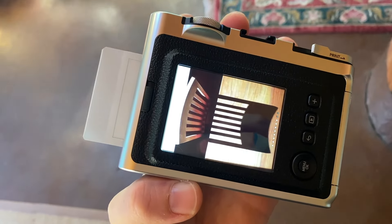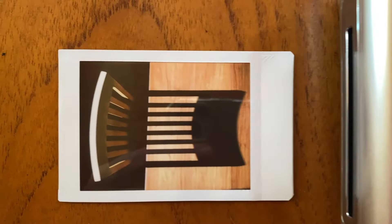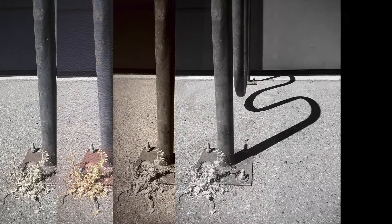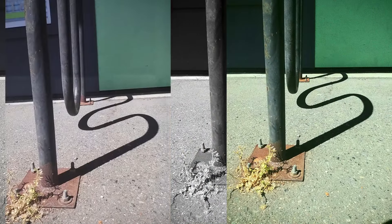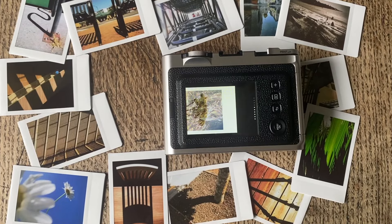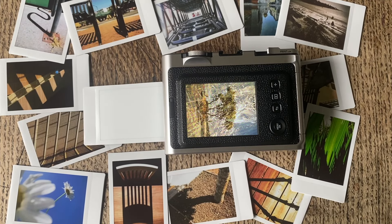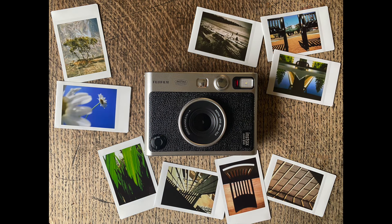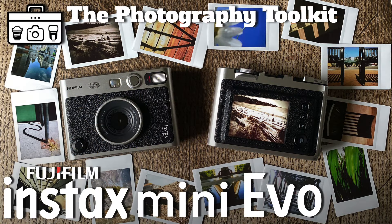Overall, the Instax Mini Evo makes capturing images a lot of fun. You can find a scene that might not seem exciting but with a few rotations of the dials you can capture some really cool photos. The camera allows me to slow down like I do when shooting film, but also allows me to capture a number of photos and pick only the ones I want to print. I don't have to worry about wasting film and can still try different options for composition and effects, and I can share those photos with other people quickly and immediately. The Instax Mini Evo really is the best of both the digital and analog worlds rolled into one camera.